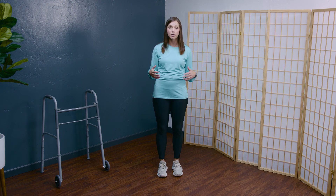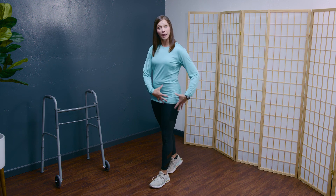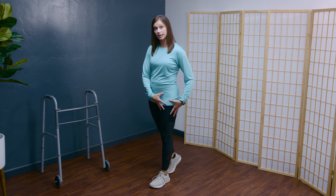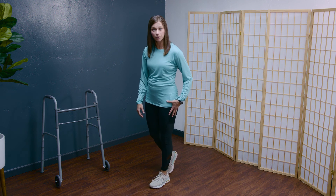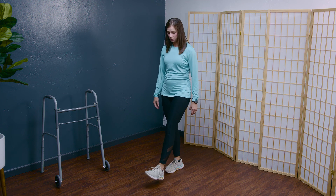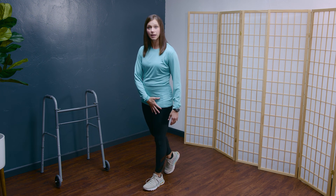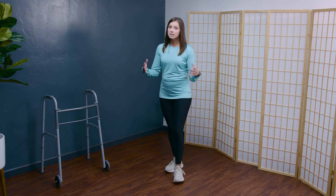You might be wondering, do I have challenges with knee control? What characteristics might you feel or observe if you have difficulty with knee control during walking? Some individuals, when they take a step and bear weight during that single leg standing phase of walking, might experience a knee buckling forward. Other individuals might experience that the knee hyperextends or snaps backwards. If you experience either of those, these exercises might be helpful for you.